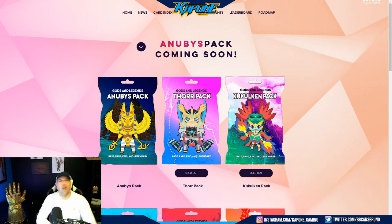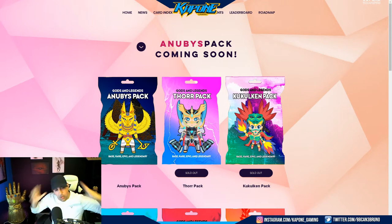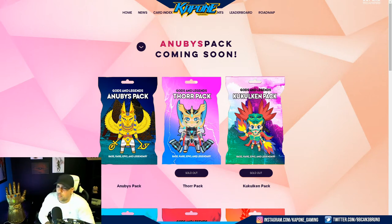What is up fam? My name is Bruno, or Capone Gaming as you guys know me from the streaming world on Twitch, and today I am so excited to bring this video to you. I really want to talk about this and get into it a little bit.